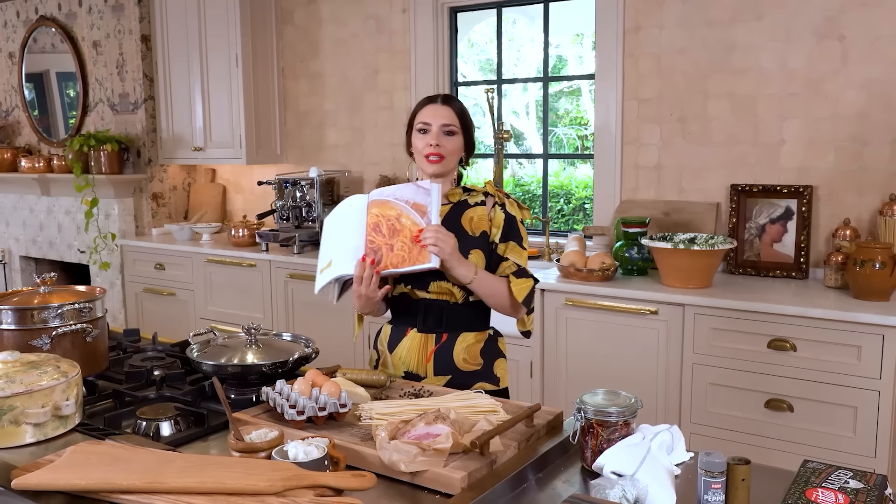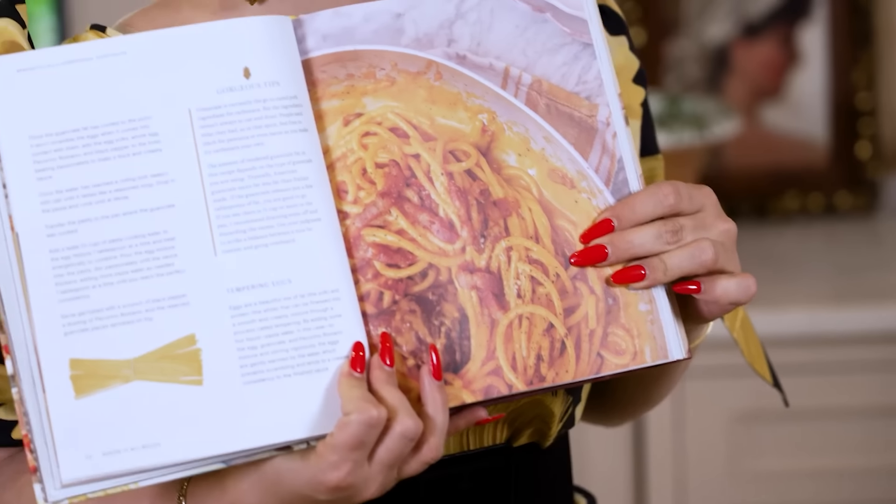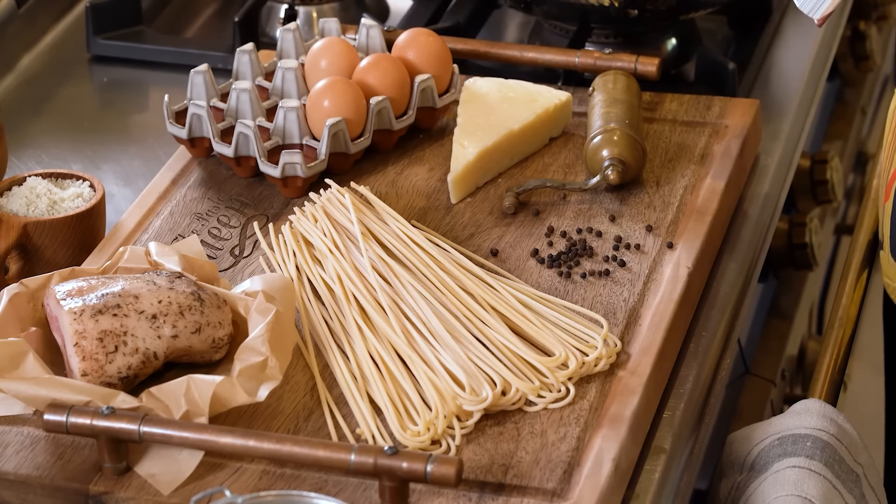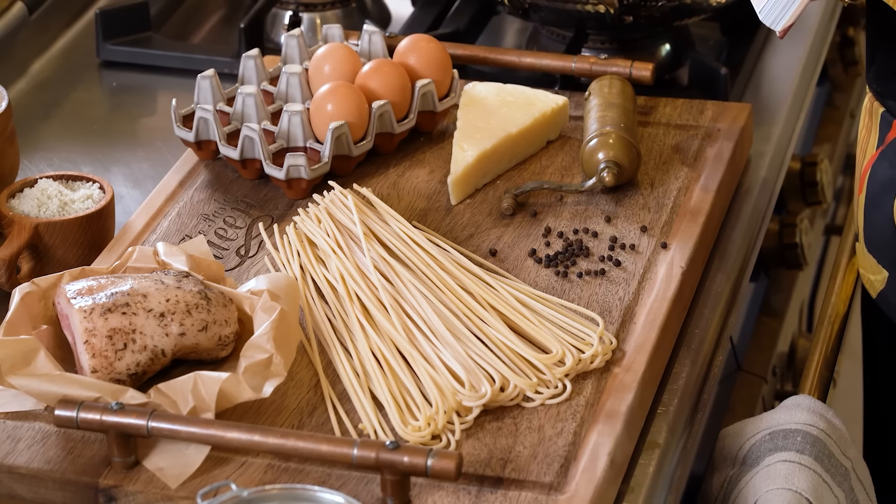Now for this recipe today, just as I use in my photo here in the cookbook, we are using a spaghetti. This spaghetti is extra long and it's also extra thick, so we call it spaghettone — a very large spaghetti shape.